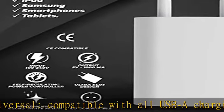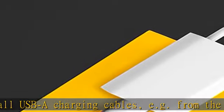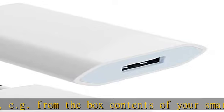Plug and play — simply connect your cable to our power supply and charge the device of your choice. Design: USB power supply in great ultra slim look with color high gloss white.